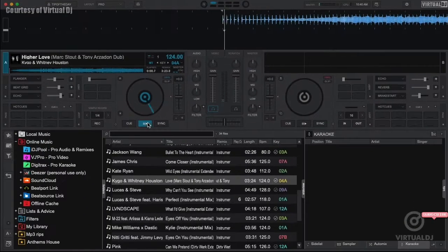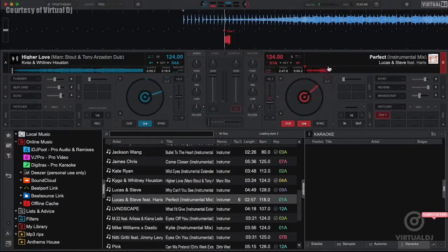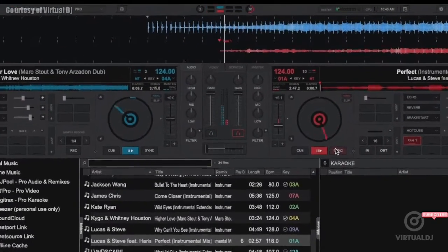If you press play on a deck, you can see the waveform display and CBG move. Each deck is color coded — Deck A is blue, Deck B is red. When the squares are aligned, then the track is beat matched.